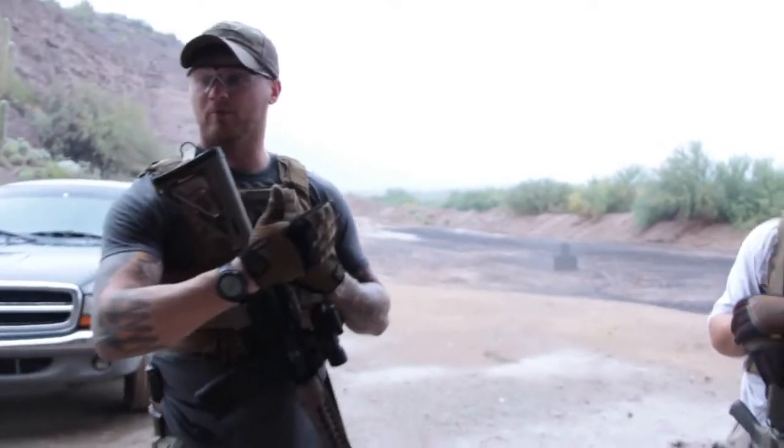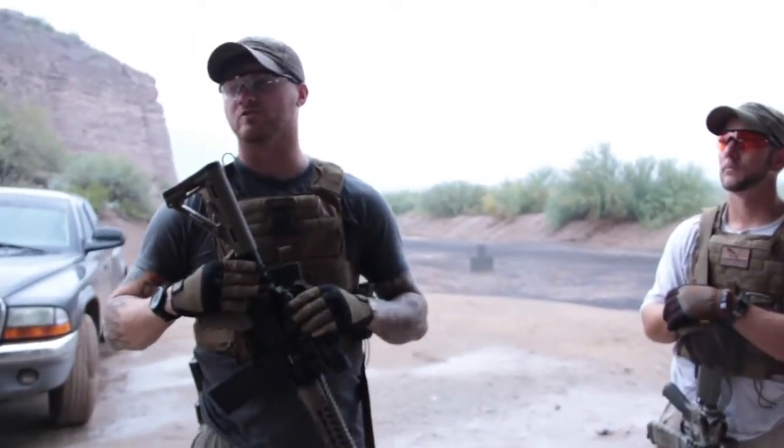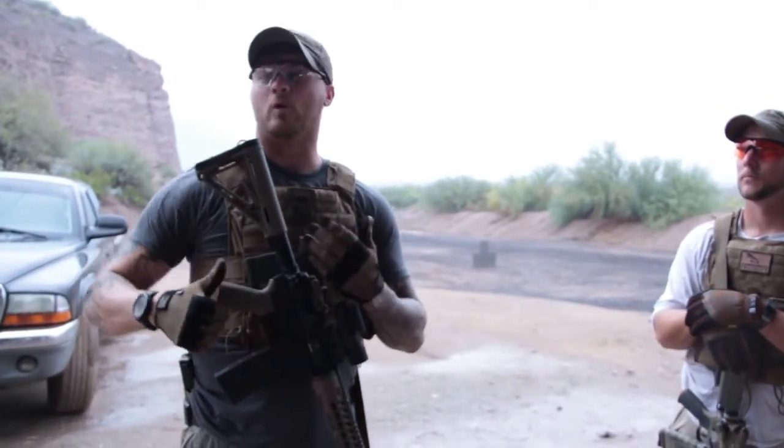After that, we ran down pretty close, fired a few more rounds with our rifles, and transitioned to our handguns. A huge thing with that is if your armor impedes your ability to draw your handgun, that's a huge problem that you need to fix before you find out the hard way.